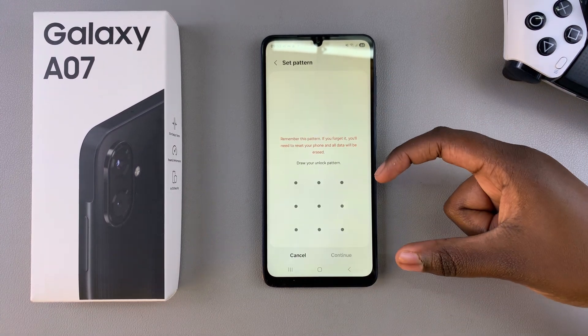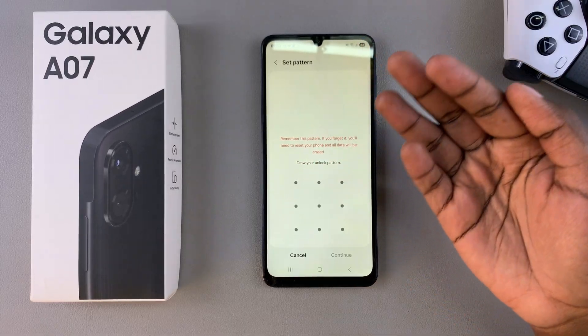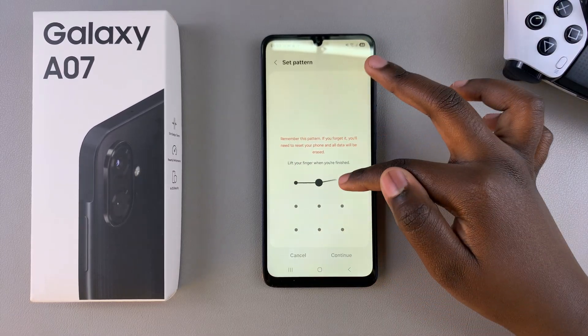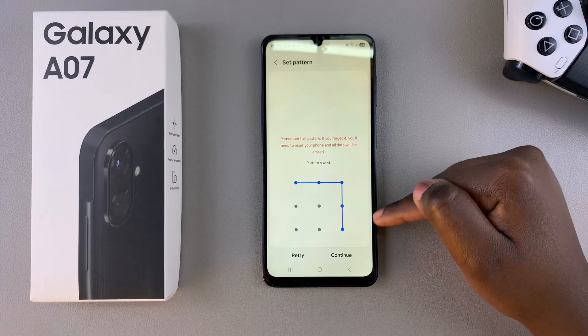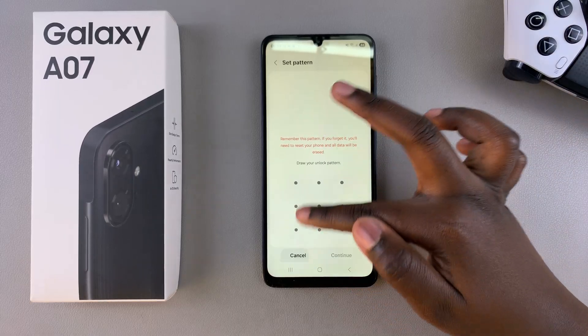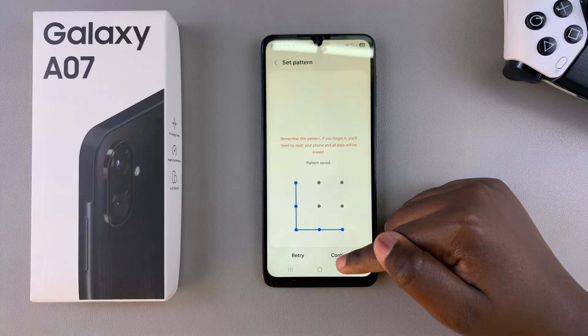Once you've chosen it, you'll then be prompted to enter in the configuration you're going to use — whether it's the numbers for your pin, the characters for your password, or the shape for your pattern. Once you've successfully chosen how you want it, tap on Continue. If you don't like the shape, you can choose redo and then just do so again. Go ahead and choose the option you'd like to use and then select Continue.